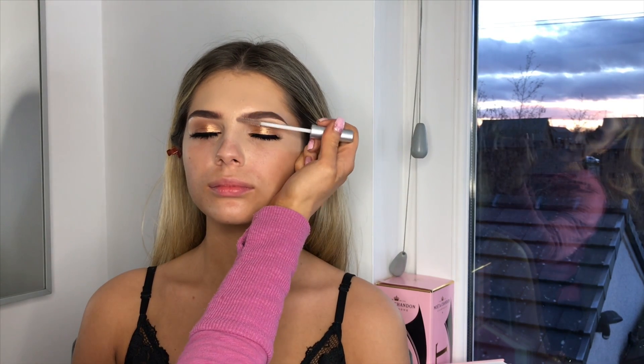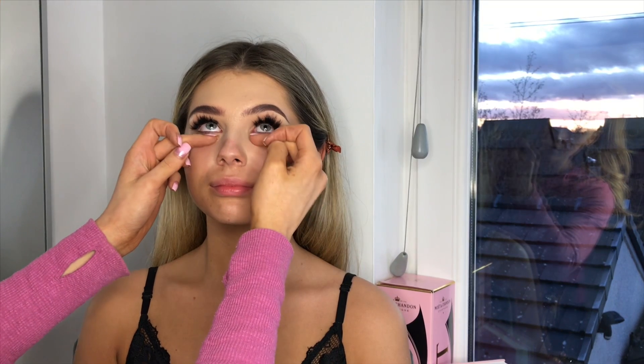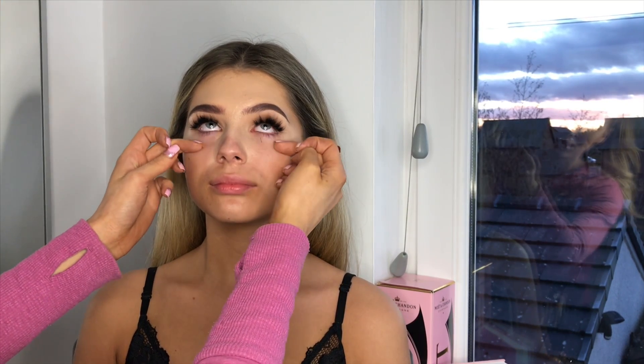I'm just going to get some brow gel and brush that through the brows. This is a Collection 2000 brow gel, I think — I'll check. Sorry if the camera keeps moving. Open your eyes — sometimes the lashes stick up and you just gently do that so they're not sticking.